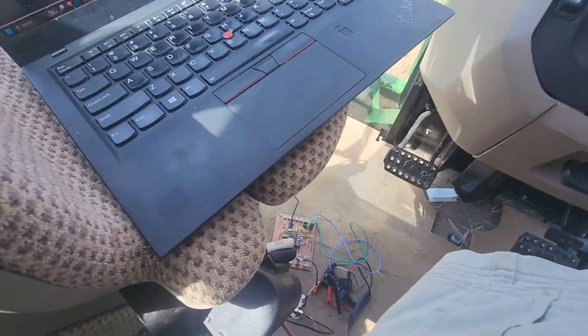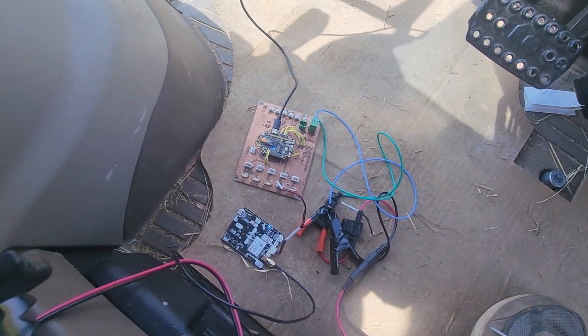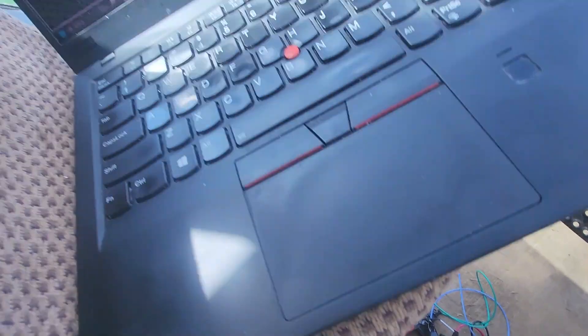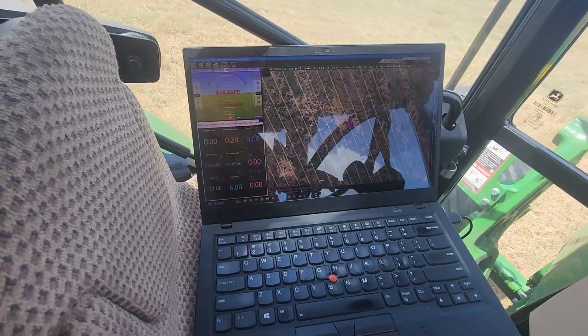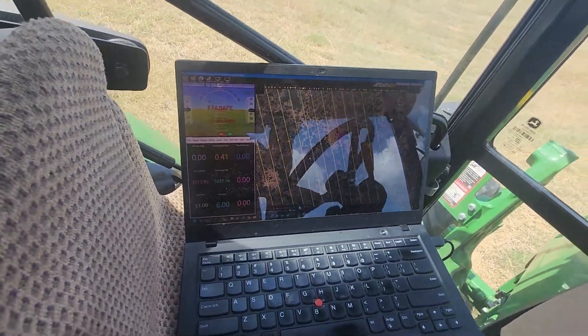So I rigged up a flight controller I had a long time ago — a Kakute F7 on a board I made — with a simple GPS module. You might not be able to see that screen very well, but that's Mission Planner. I'm using it as an autopilot to keep it on that yellow line.